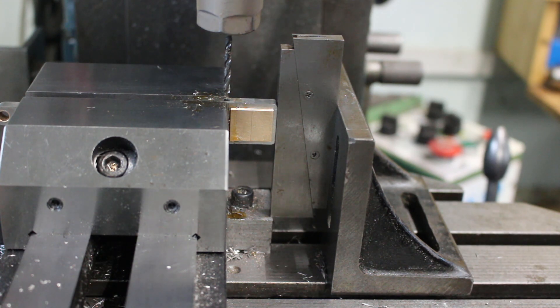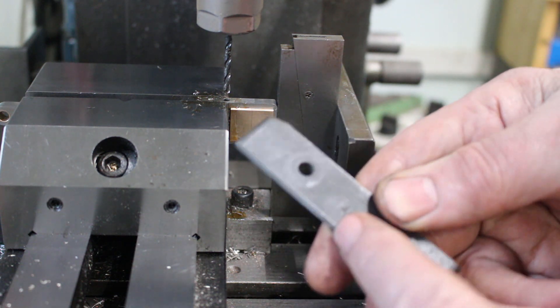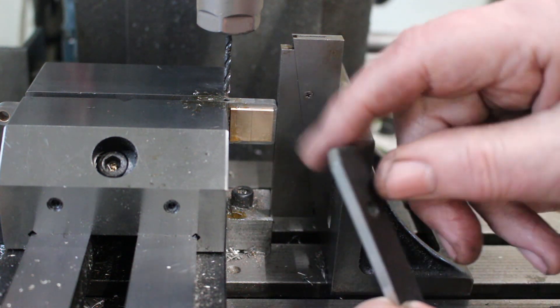There's a bit of a problem — the bottom part of the strap is springing as I'm trying to drill through, which I thought might happen. So I've taken a cheap parallel and put a taper on the edge to support it from the other side.